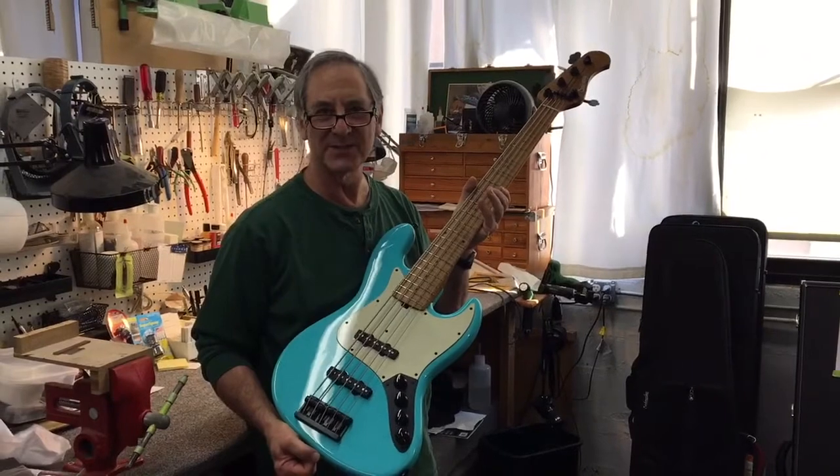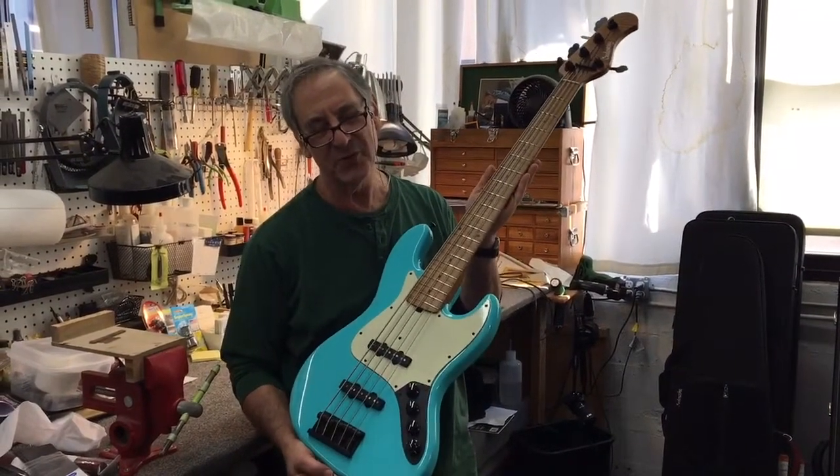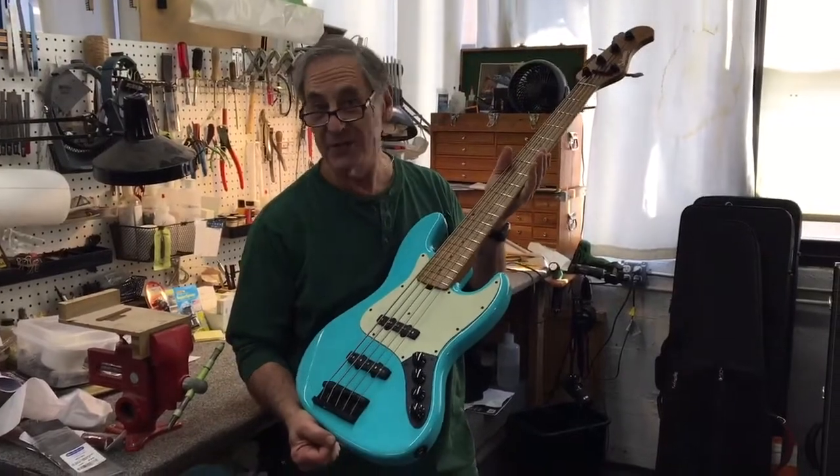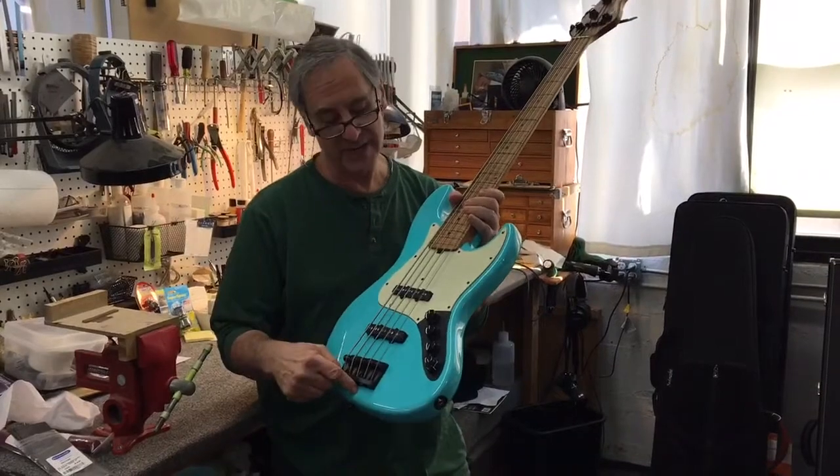Hi Duck, this is Roger Sadowsky, and this is the new bass we're sending to you that you ordered. It's a beautiful ultra vintage five-string J-bass. However, it's got black hardware.